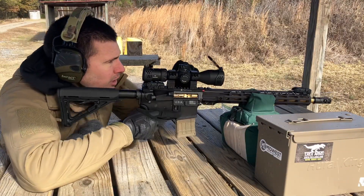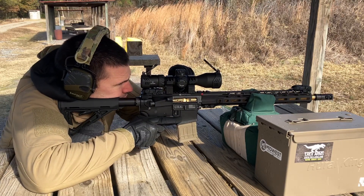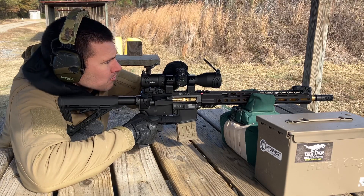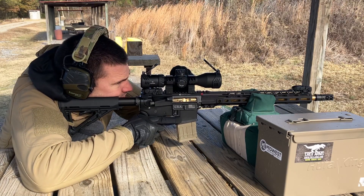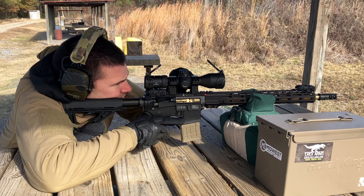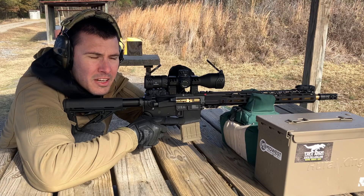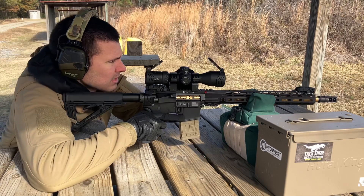Let's see what the illuminated reticle looks like. The sun is mostly out with thin cloud cover. Turning the illumination on — one thing I don't like is that battery compartment getting in the way. In daylight, I'm not seeing the reticle illuminated well. Aiming into the darkest section I can kind of see the red dot centered, but it's not going to be daylight-bright. It's not intended to be.